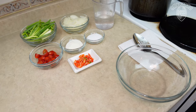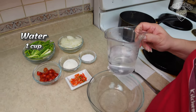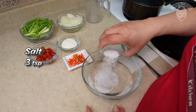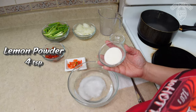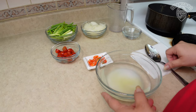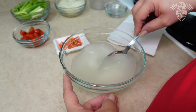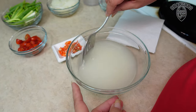Let's begin by preparing our Finadeni sauce for our Guyanenglis. We will need one cup of water, so we're gonna go ahead and pour that in. We will need salt, which is about three teaspoons. We will need lemon powder, which is about four teaspoons. Now if you don't have lemon powder, you can use fresh lemon juice as well. Let's go ahead and mix this together — you want to be sure to mix it well so that the lemon powder and the salt dissolves in the water.